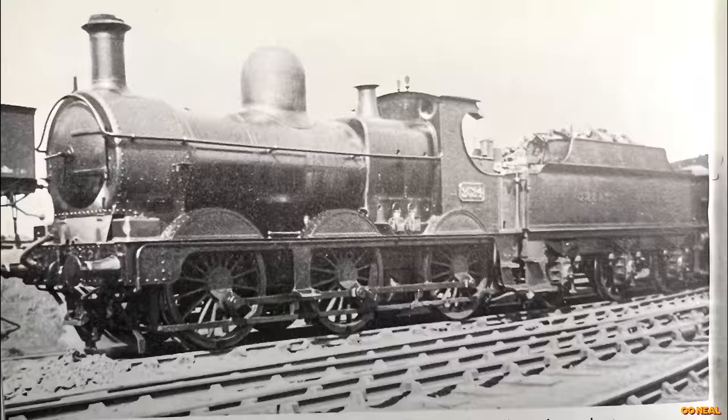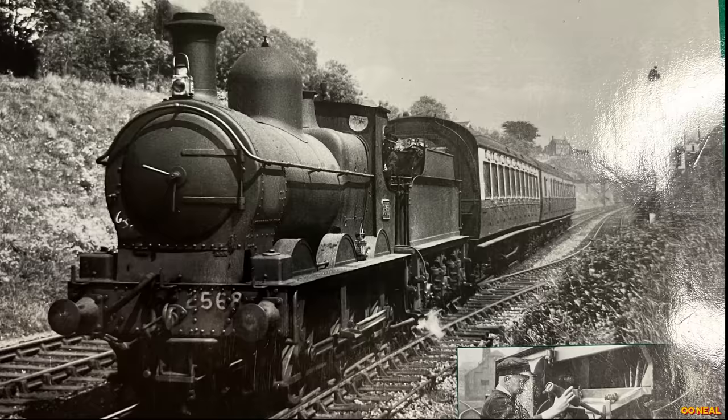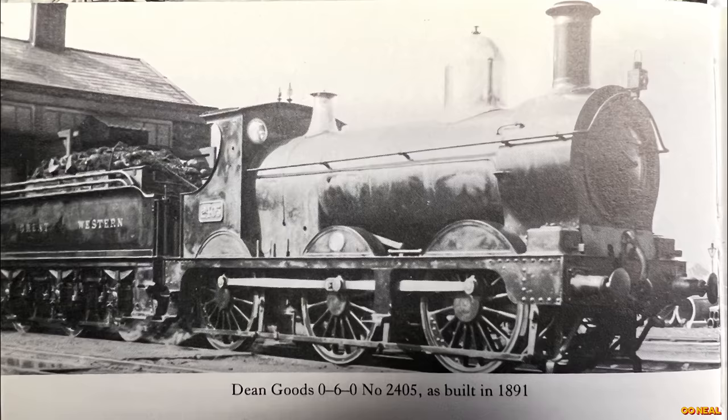The Dean Goods were kept around as they're very capable — because they have light axle loads, they were able to go to all sorts of places, which became invaluable for the railways. Even the Armstrong Goods were seen running in the next century. I found pictures, which has been quite cool — dated 1928 with one of them rocking on with some goods on the back.